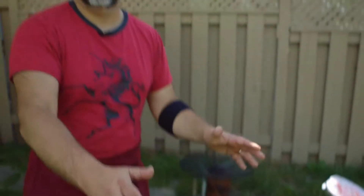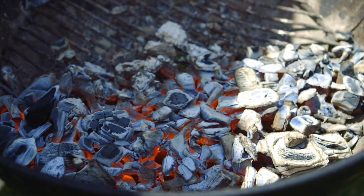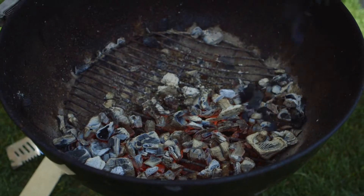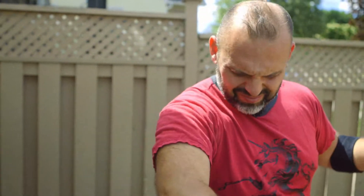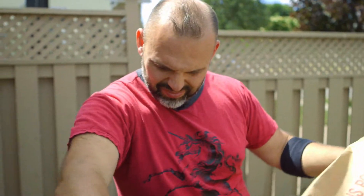First I want to talk about the charcoal grill. The Florentine steak has to be on charcoal — you need the flavor, plus it needs high heat to sear. What's really important is that the charcoal becomes a little ash-colored, so it doesn't create a lot of flame. I put the charcoal to one side and keep the other side empty as insurance — in case of too much flame, I can always move the meat over.